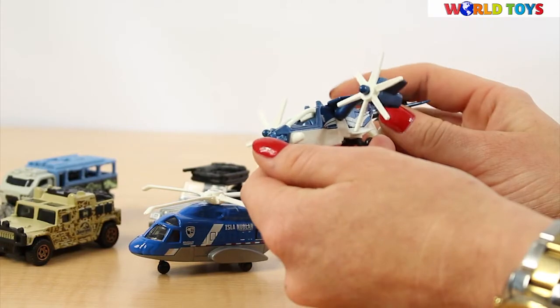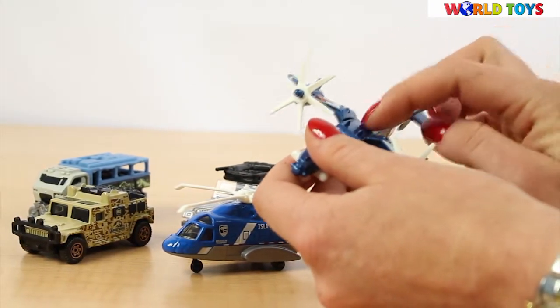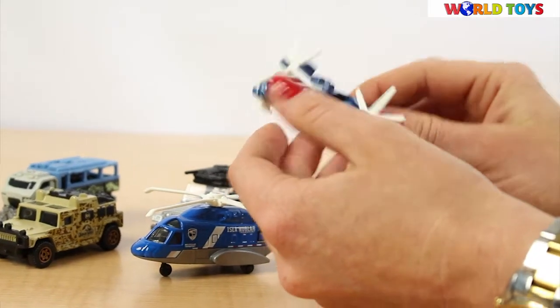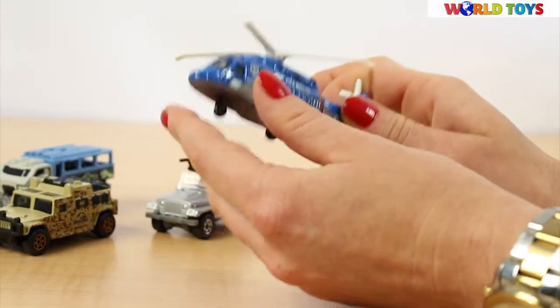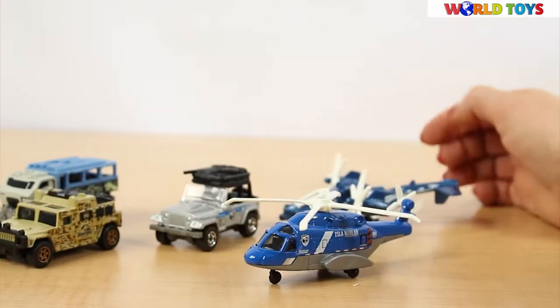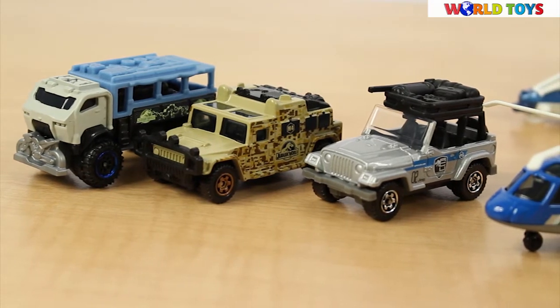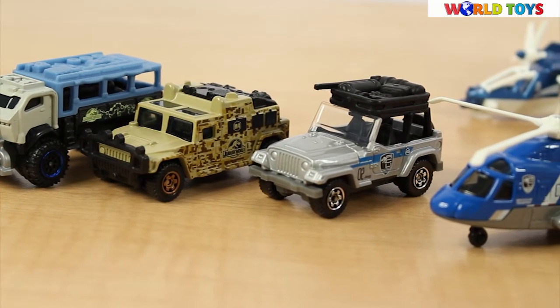Those vehicles are made of combined elements — here we have metal and plastic. This one is also from combined elements, as well as the cars. The Mission Force set is pretty awesome, and I'm sure boys are going to love this one.